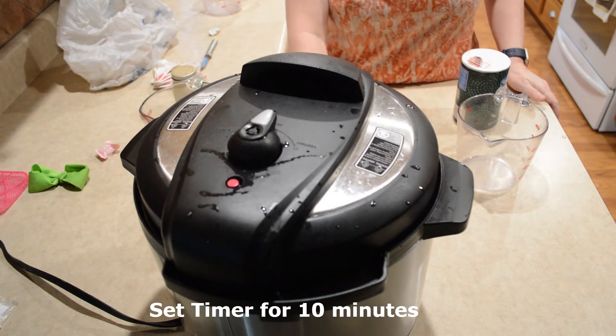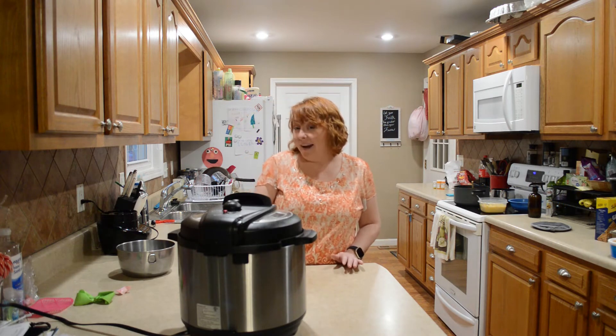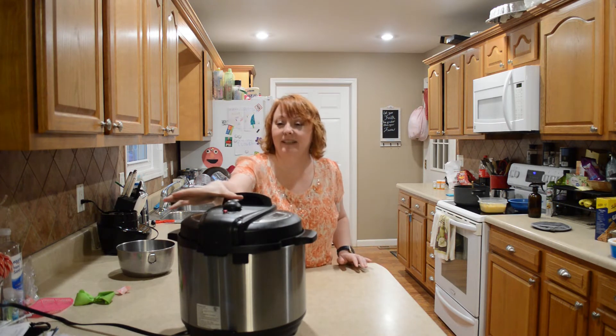I'm going to set this for 10 minutes. This is natural release. It says about eight minutes, so I'm going to go ahead and release the pressure.